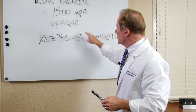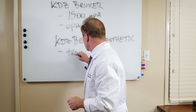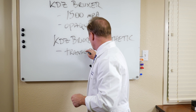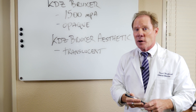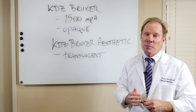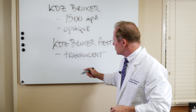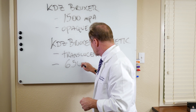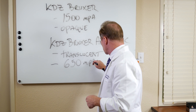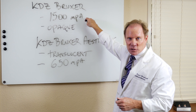That's the material we use for our Bruxer Aesthetic. The advantage of the Bruxer Aesthetic is it is not opaque — in fact, it's translucent. It rivals most of the other all-ceramic systems out there, including Emax, which is one of our most popular. The disadvantage — and I'm not going to say hugely disadvantaged — but the flexural strength is about 650 megapascals, or about half of what we see with our traditional KDZ Bruxer.